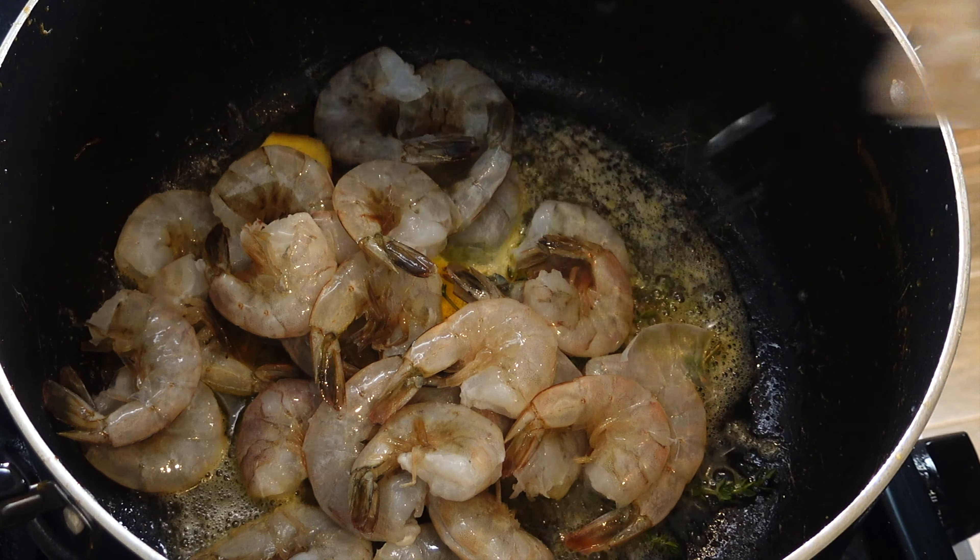Apart from what's already in the pan, the only additional seasoning is Badia complete seasoning — I got that idea from Adrian Cooking and Food Reviews, check him out, he makes amazing dishes. I'm also adding ginger garlic pimento, a little Lawry's, garlic powder, onion powder, and that's it. My stove is on high, I never overcook my shrimp — I add some fresh garlic and this is done.